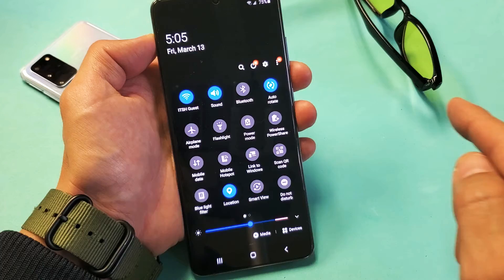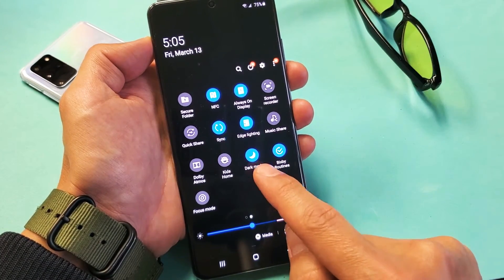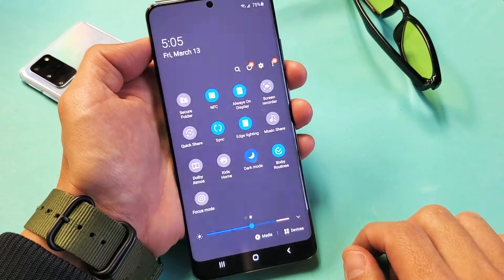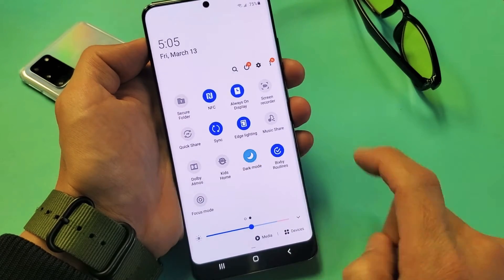And now what you want to do is you want to slide to the right. So slide to the right, and we're simply looking for dark mode. Here it is right here. I already have it enabled. I can tap it, and now it's in non-dark mode. And again, I'll just tap it again — there's dark mode.